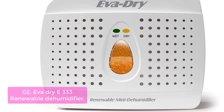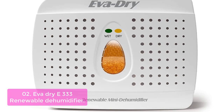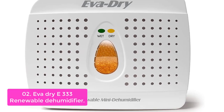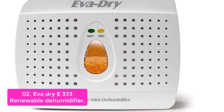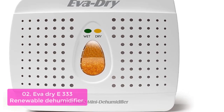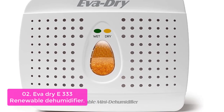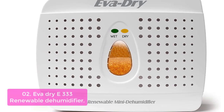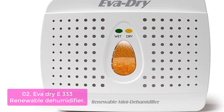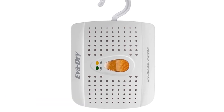List number 2: EVA DRY E333 Renewable Dehumidifier. Our EVA DRY E333 is a mini dehumidifier that will not only quickly and efficiently absorb up to 4-6 oz of moisture from the air, but it's also 100% spill-free and mess-free. Engineered with non-toxic crystallized silica gel technology, this small appliance will quickly and efficiently absorb moisture without any leaks or spills ever.